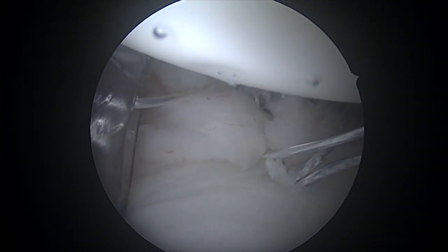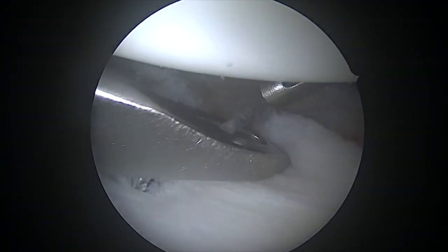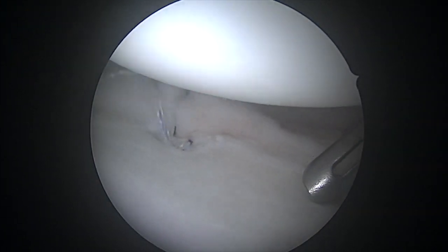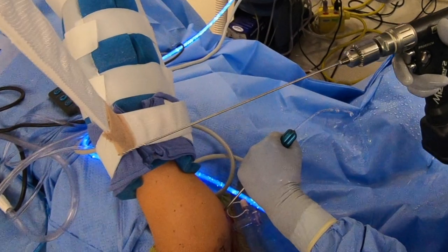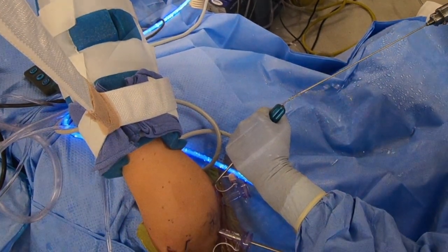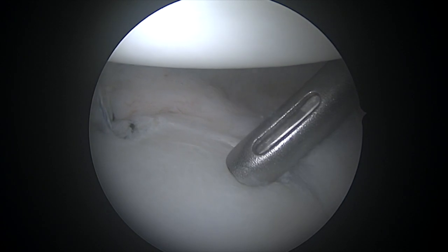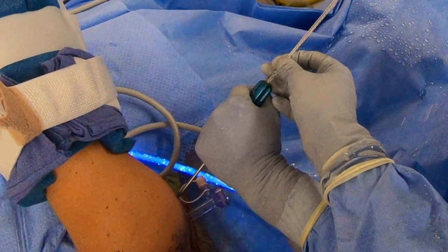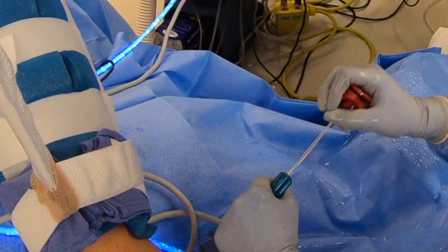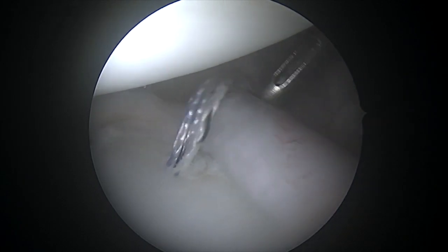We're repeating that same process here using that curved needle that passes our monofilament suture and then using that to pass around and then tying. Once we've gotten this one done, we're ready to place our second anchor. We're going to drill one tiny little hole and then place our anchor through this hard tubular sheath. The anchor itself is completely made out of suture, which makes sure it can't rub or hurt anything.